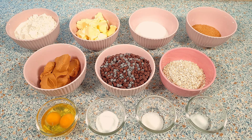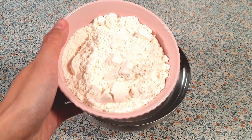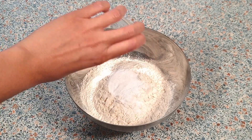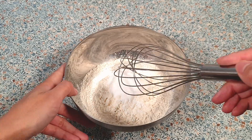Let me show you how easy it is to make these delicious cookies. For this recipe we will be needing the following ingredients — you can find the exact measurements in the description box below. In a medium mixing bowl, add in the 300 grams of all-purpose flour, 2 teaspoons of baking soda, and a half teaspoon of salt. Give everything a quick mix and set this aside.